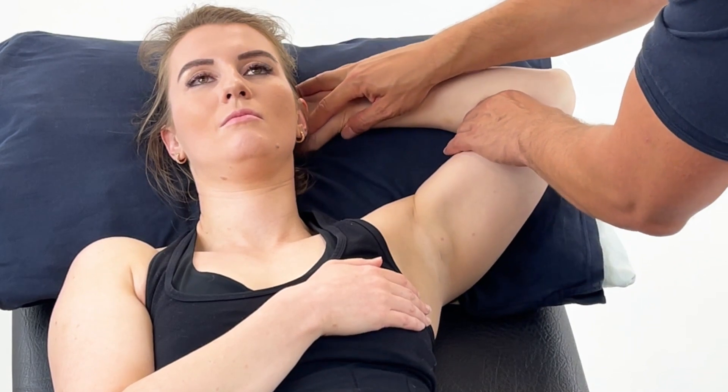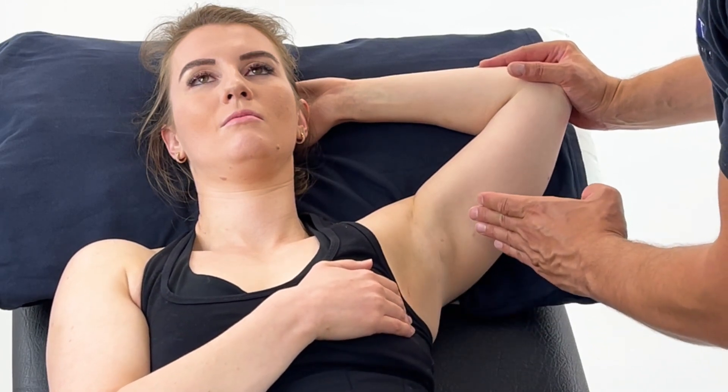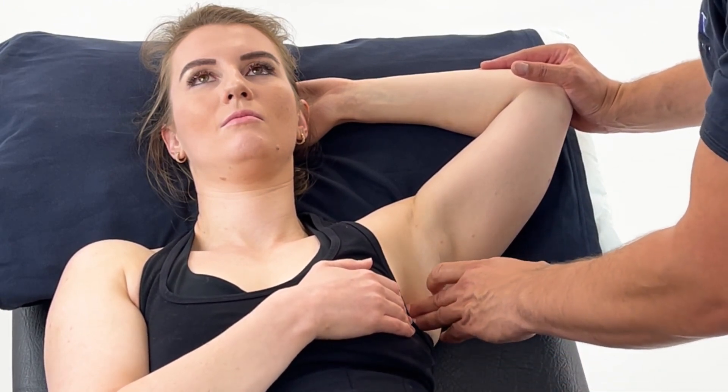So we place the hand behind the head. We now need to press onto subscapularis, which we're accessing inferiorly to the axilla and anteriorly to the latissimus dorsi.